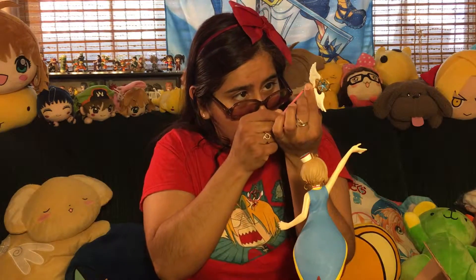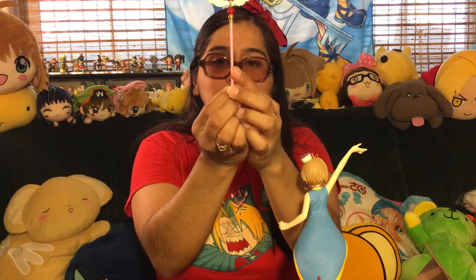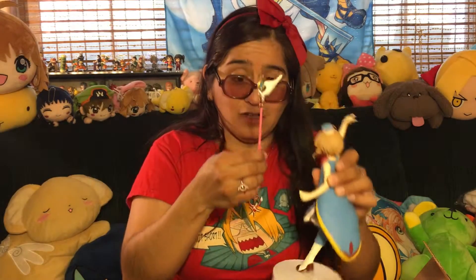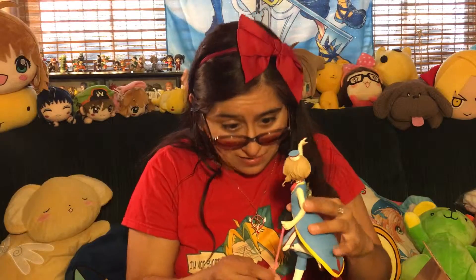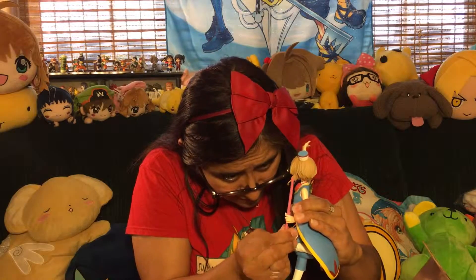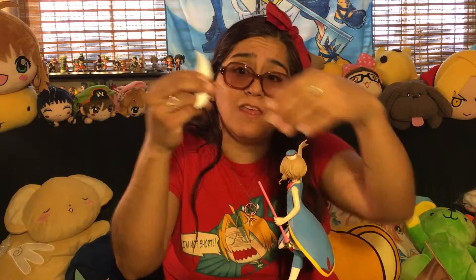And then her cute little wand — just insert it right in there. It has a little indicator right here that tells you where to insert it, which makes it easy. Her cute little staff. And then there's a little piece right here that goes with her hand that goes all the way in here. Actually, I was supposed to put that in first — remember that, guys! Don't do what I did. Put that in first, right in there — her hand. There we go. Then put her wand on. There we go.